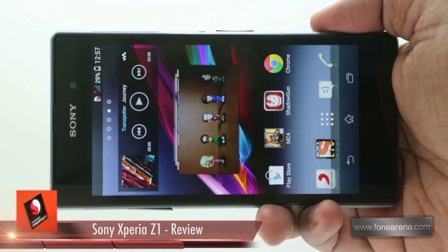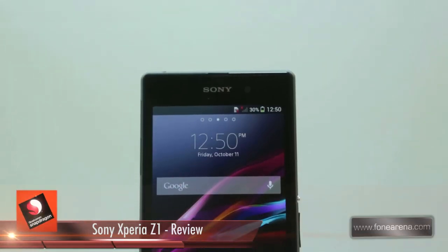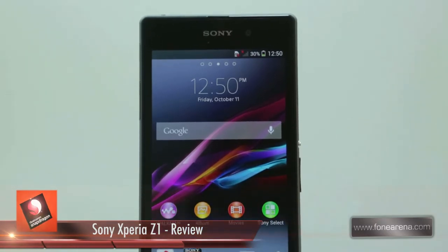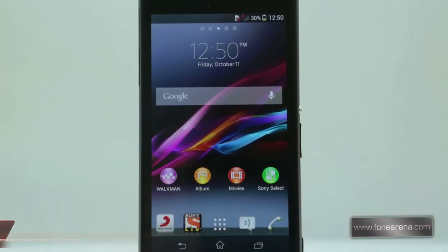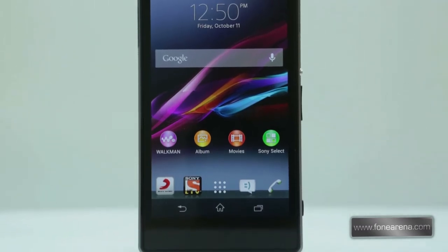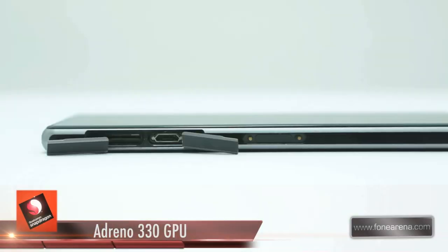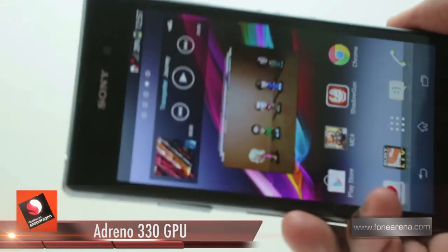Surrounding the screen is a surprisingly wide bezel. Weighing in at 170 grams, the handset is on the heavier side. The perfectly symmetric design looks great but doesn't sit too well in the hand, with the footprint being larger than phones like the LG G2 which have an even larger screen. The left side of the handset sports the magnetic dock connector. The micro SD and micro USB ports are hidden under flaps.